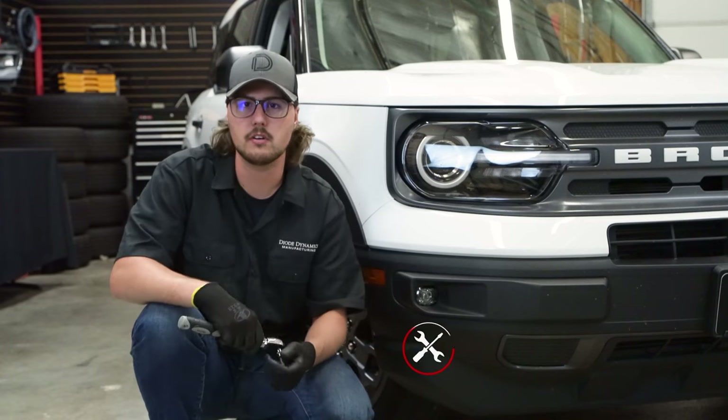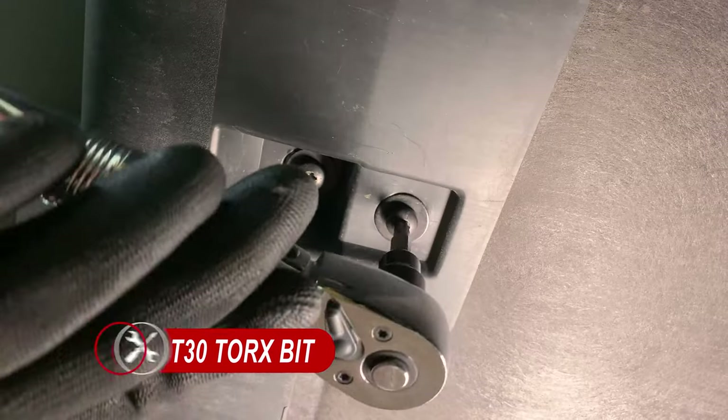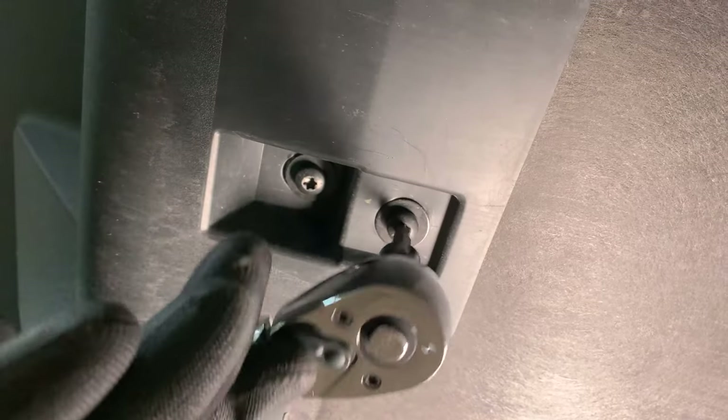Now we're going to work our way underneath the vehicle, where we'll be removing eight T30 Torx screws holding the skid plate onto the bottom of the bumper. There'll be four rectangular slots, each containing two screws.